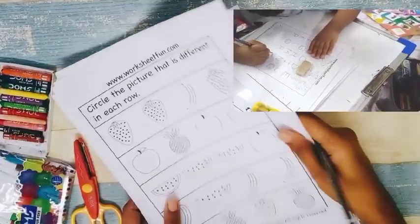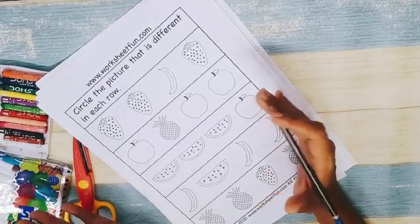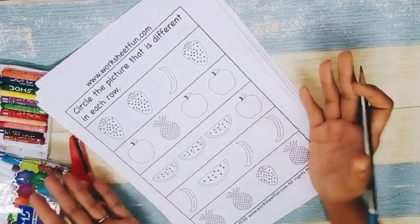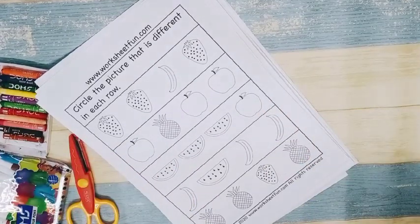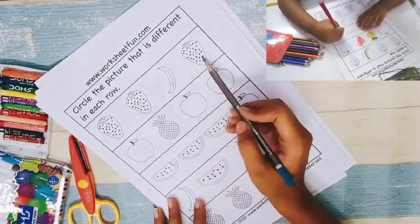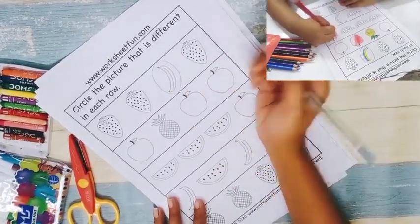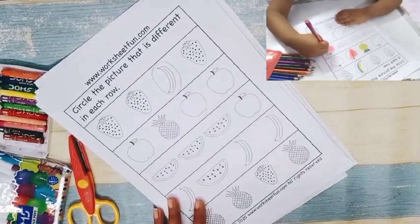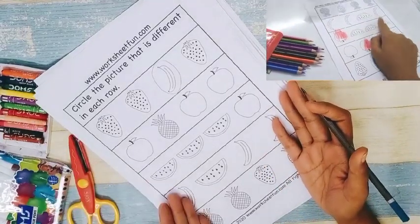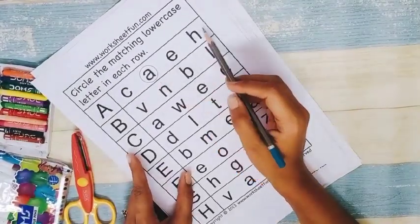Next is 'odd one out.' It's a basic concept you can teach from two plus to five years. The child has to identify the odd one — for example, strawberry, strawberry, banana, strawberry — so banana is the odd one. You can ask the child to circle it, color the odd one, or color the ones which are more in quantity. It's a fluid presentation — you can draw it at home or take a printout.